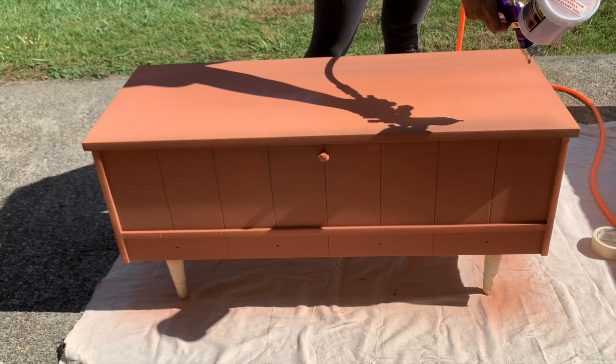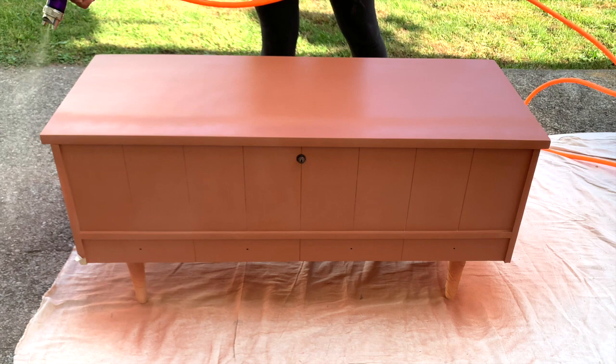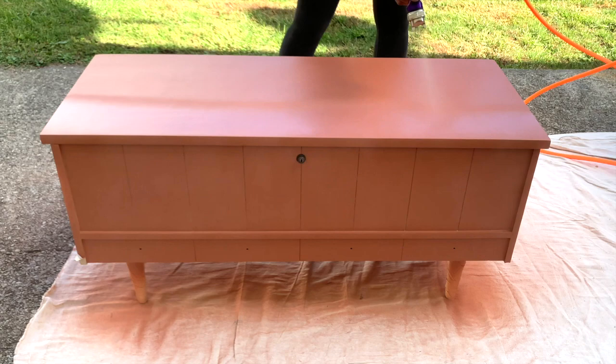After two full coats of Lily Moon Paint I was ready for my top coat. I added two full coats of my favorite top coat — polyurethane in a satin finish — and sanded down between coats with a super fine sanding pad to achieve a buttery smooth finish.